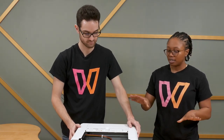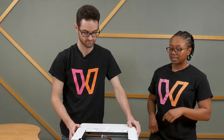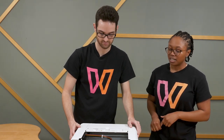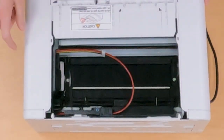So after you've done that, if there's no leftover paper, the next thing you're going to want to check is the paper feed belt. Now the paper feed belt is that shiny black part on the inside of your printer. You're going to want to check that there's no damage to the sides — right there. You want to make sure there's no damage there.